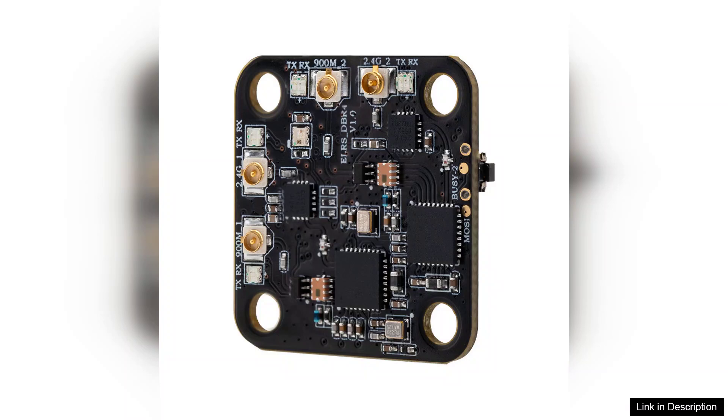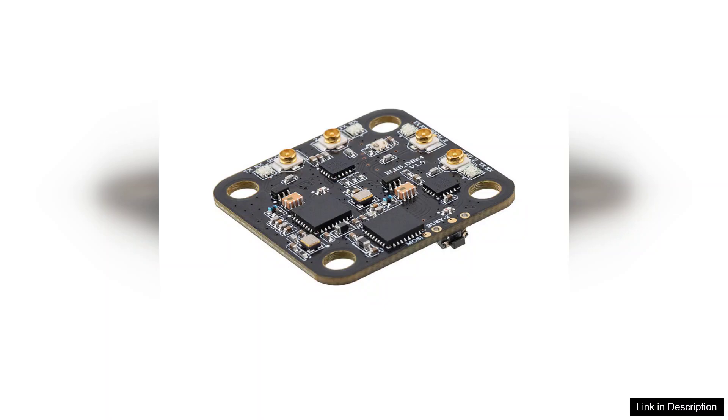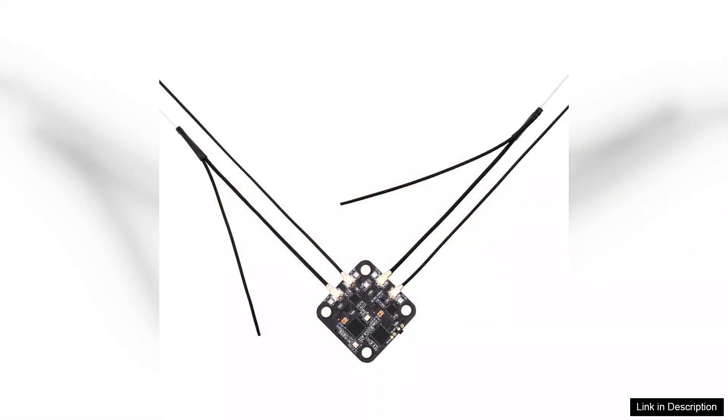The integration of Express LRS technology is another highlight. Known for its low latency and high refresh rates, Express LRS enables pilots to enjoy responsive control, which is crucial for competitive racing and freestyle flying. The receiver boasts an impressive range, further empowering users to explore new heights and distances without the fear of losing control.